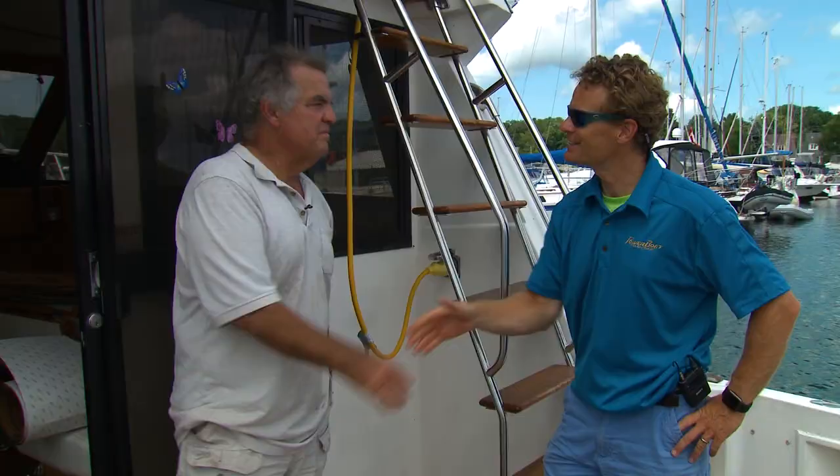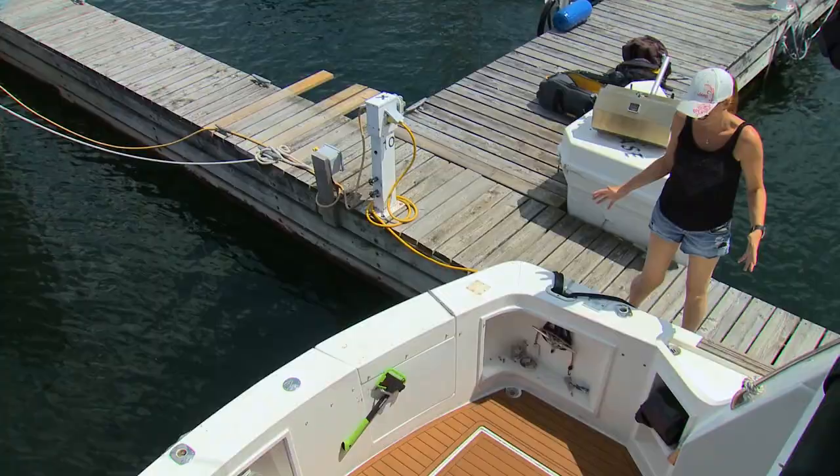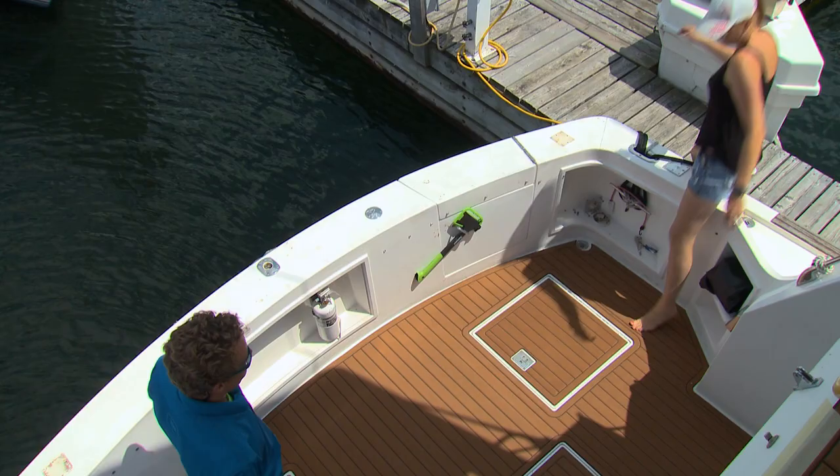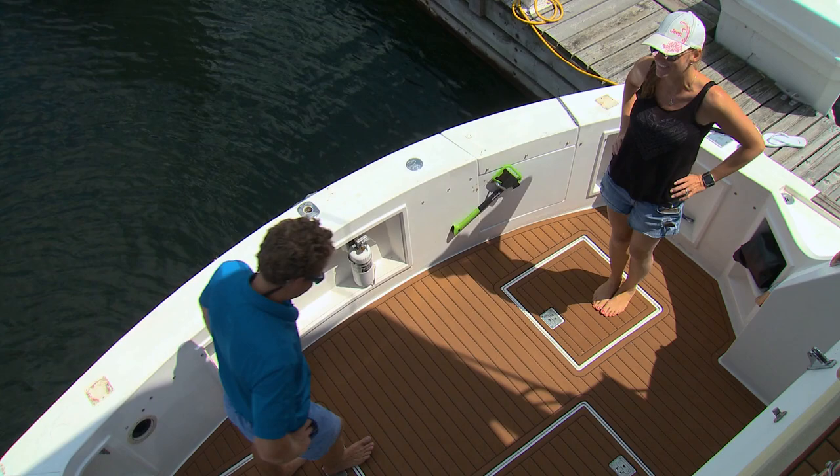Thanks again. It looks amazing — it doesn't even look like the same deck. This is awesome. There's one caveat though: we need to have a dance party to glue it all down. Well, it's a tough job — somebody's got to do it.